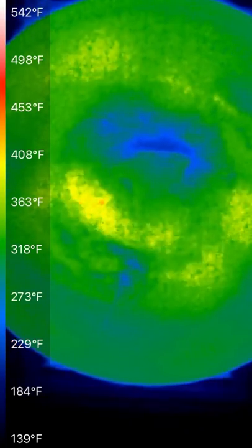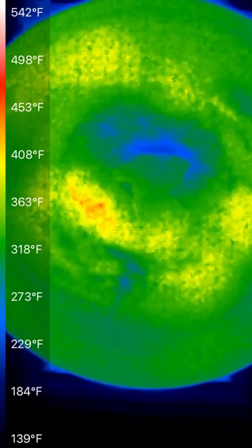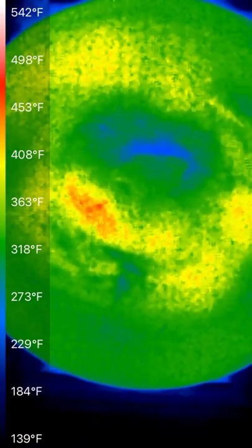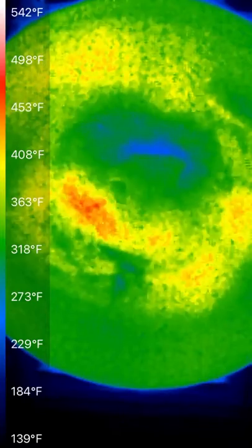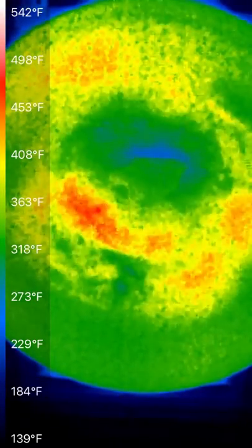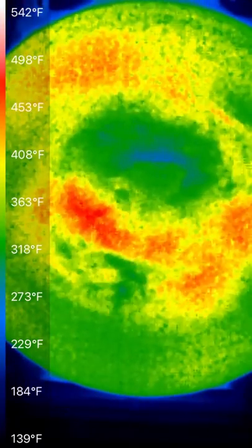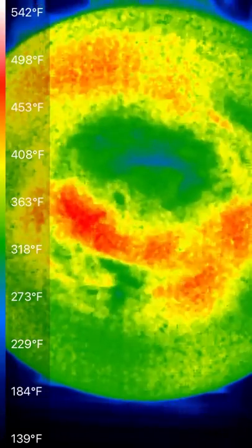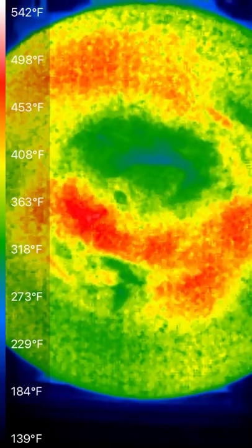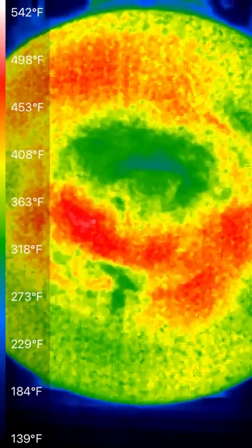This is the heat-up profile for the pan. You don't need to pay attention too much to the static readings — what you want is the relative pattern of heat-up. There could always be patches of seasoning, grease, or whatever that causes a particular patch to have different emissivity than the rest of the pan. What you want to see is the pattern at which the pan heats up under the hottest burner.